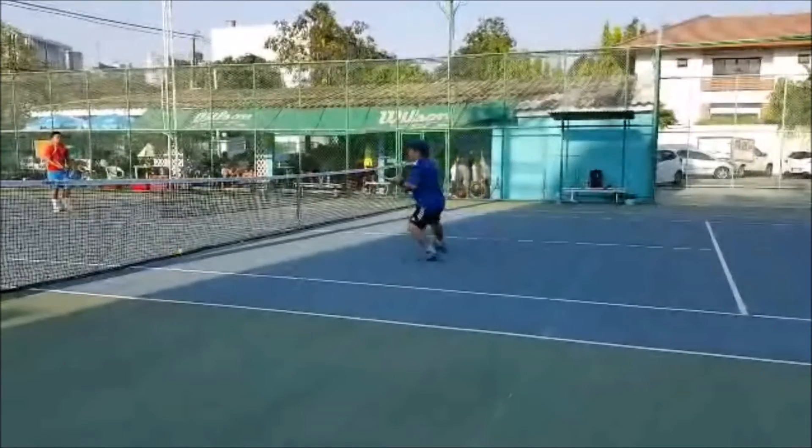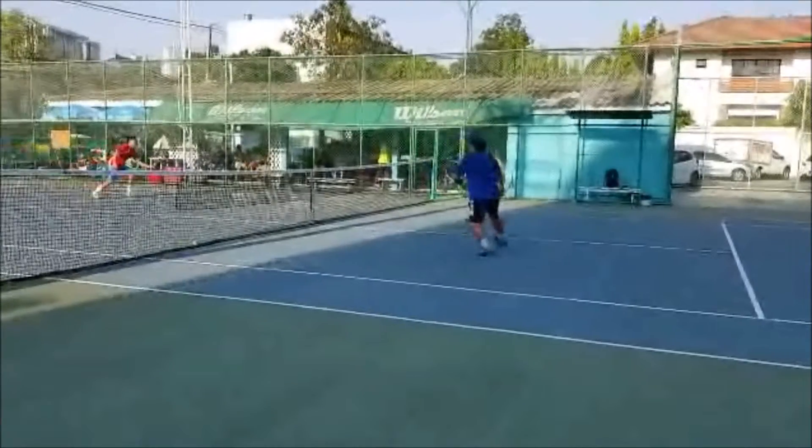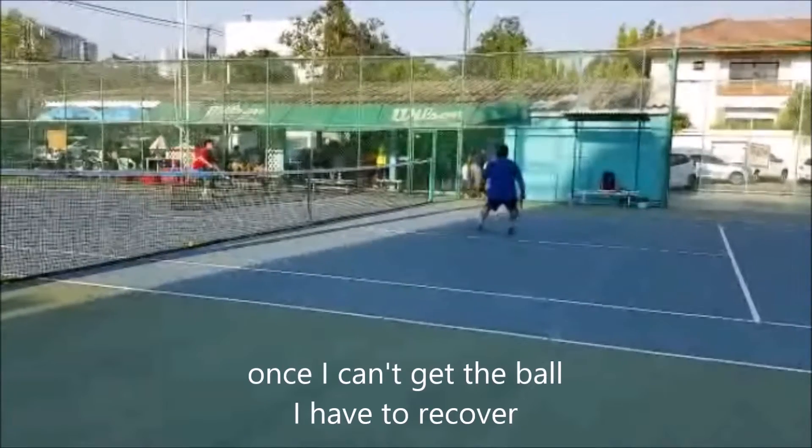Ball goes wide, I step there. He hits it right to me. I follow the ball, I track it to the right. But now I have overpursued. Once I can't get the ball right here, I have to recover. Once I can't get to the ball, I have to recover, because now I'm in the way. It's very obvious where I am and where my partner is, but the key is I'm very consistent — if I overpursue, I will go back to where I came from.